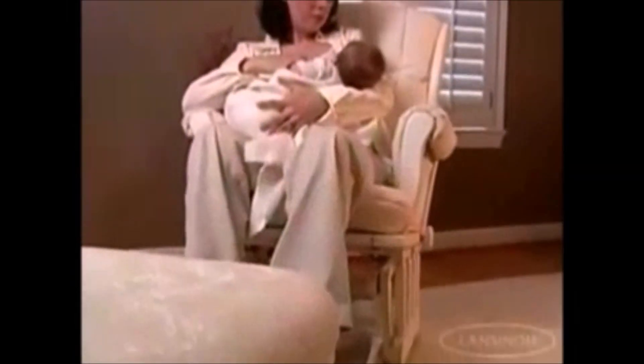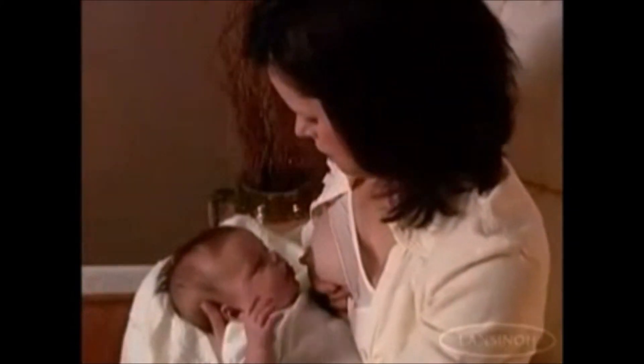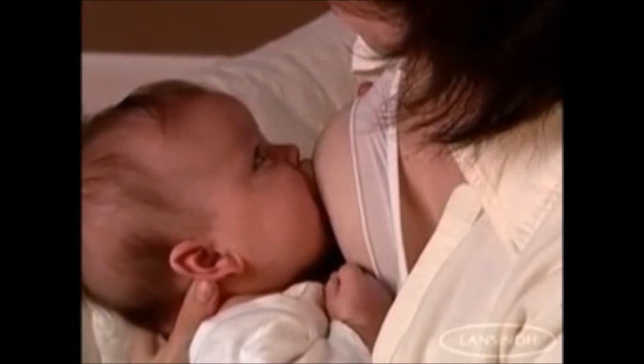Bringing baby to breast. Support your breast by forming a C or U shape with your thumb on one side and your forefinger on the other side. Make sure your fingers are far enough away from the areola that they don't get in baby's way. Gently squeeze your breast and let the squeeze align with your baby's mouth. Baby's mouth should be wide open before you bring baby to your breast.